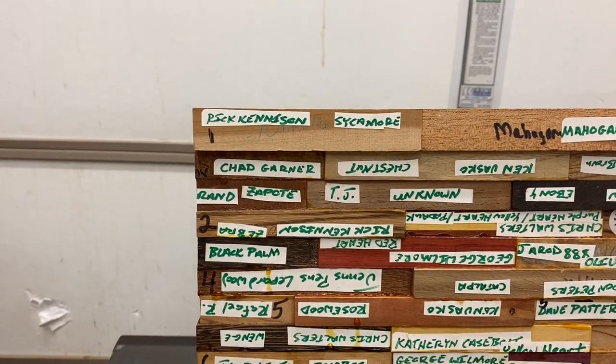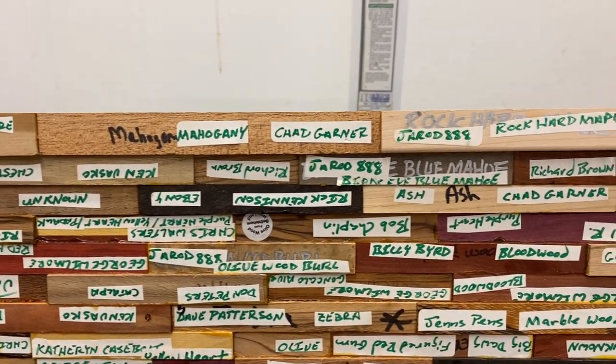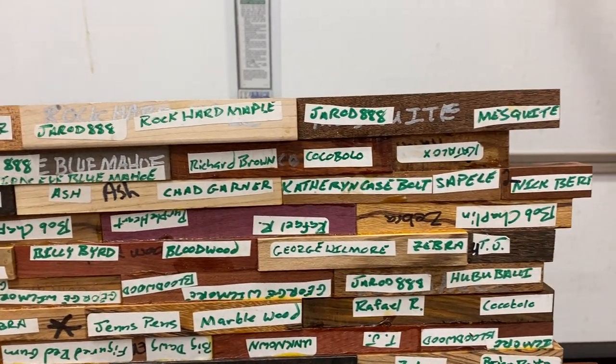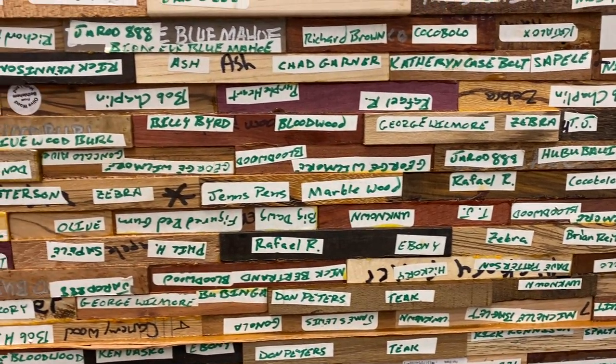Take a look at this. I'm going to just do a slow pan so you can look for your names. Some of them are upside down. It depends on which side of the blank I squared so that I could glue it to the squared side of another blank, and occasionally that means that the blanks are upside down. But hopefully you can find your name in here.